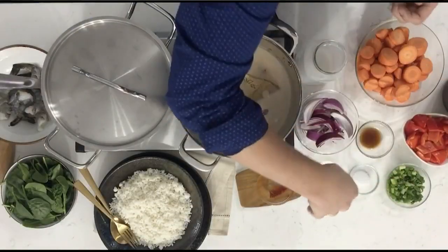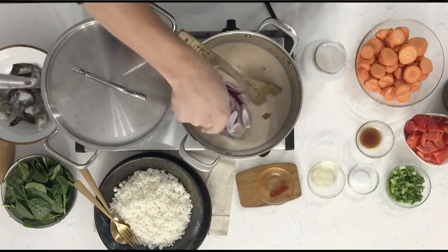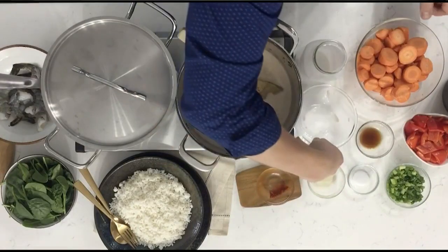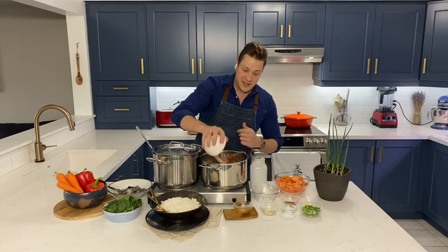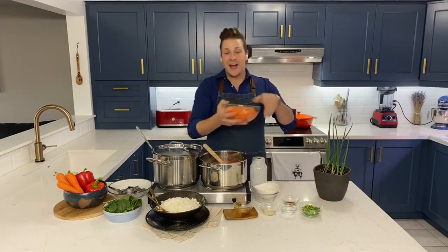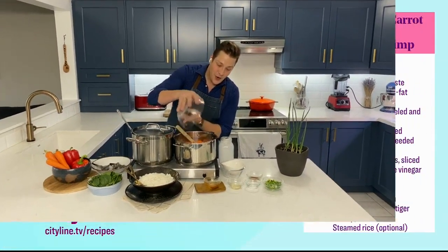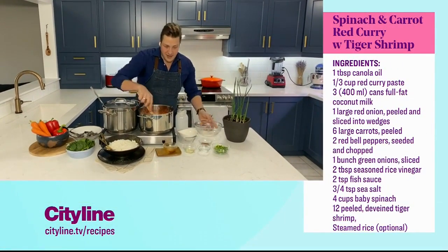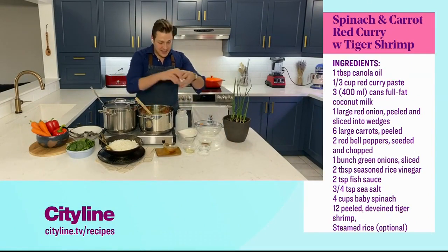Now our immune-boosting ingredients. We've got some red onion — a whole red onion cut into wedges. Some red bell pepper, just kind of chunks. It's a very rustic dish. And a lot of carrots — carrots are very rich in vitamin C and vitamin A, and that's going right in. And some green onion, a whole bunch that I just sliced up.